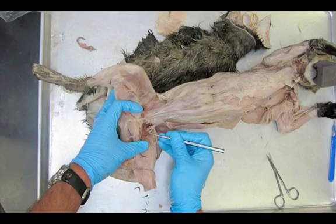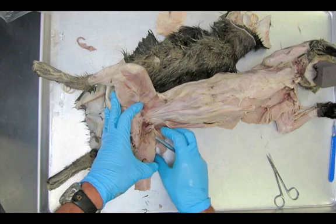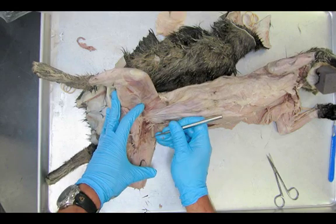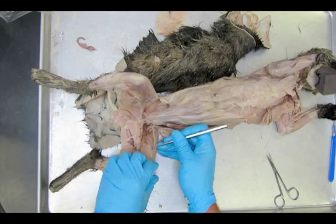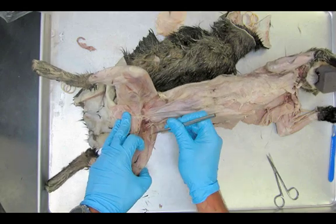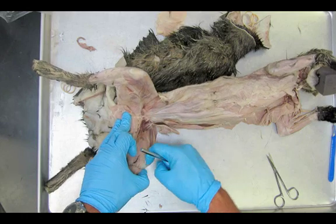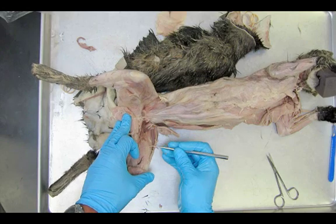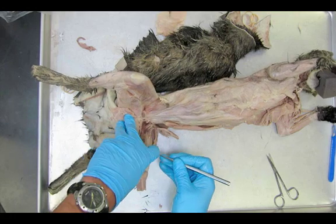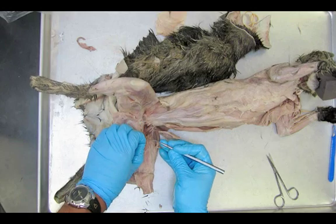So I have my iliopsoas muscle, pectineus, adductor longus, adductor femoris, and semi-membranosus. Now we're going to move on to the quadricep muscles. There should be four muscles — we know them as our quads, but there are actually three we can see here. I'm going to lift up and clear away the fat, getting underneath what we call the vastus medialis.